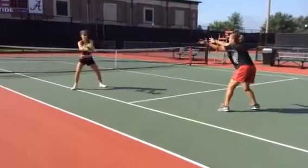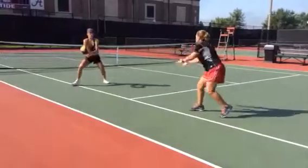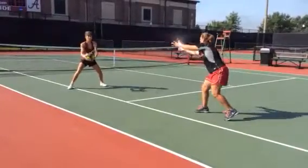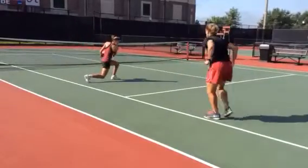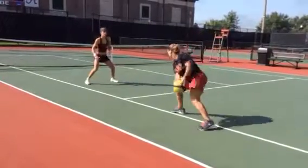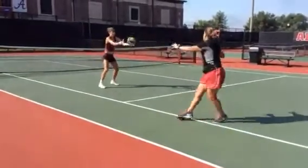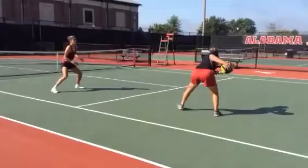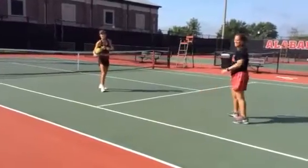So if you go line, cross, line, cross, line — just like that.